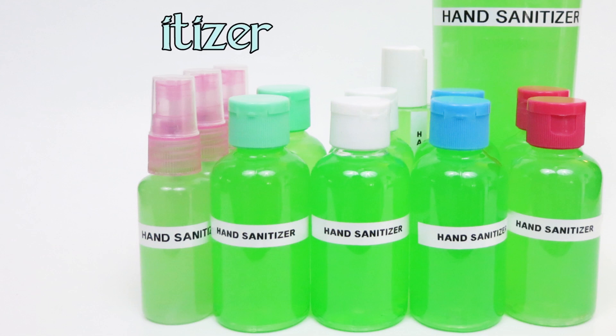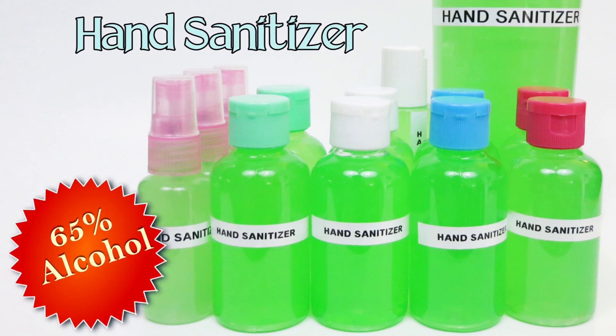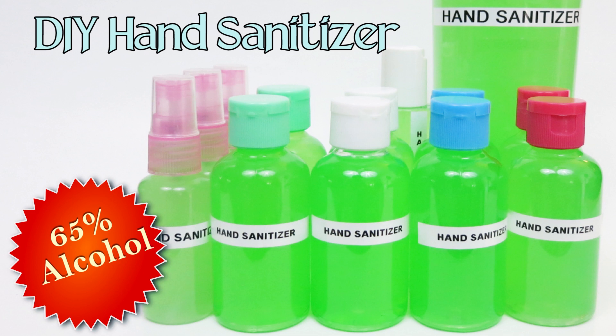Hello, today we're making hand sanitizer to help keep your family safe. This has 65% alcohol in it.